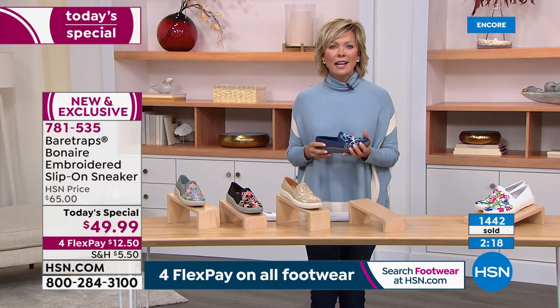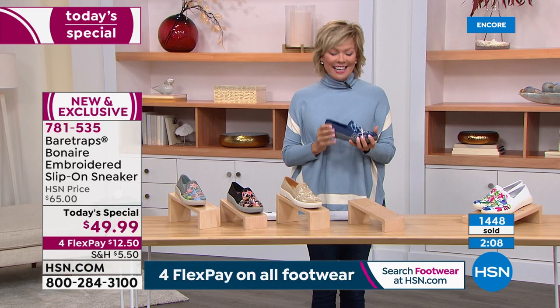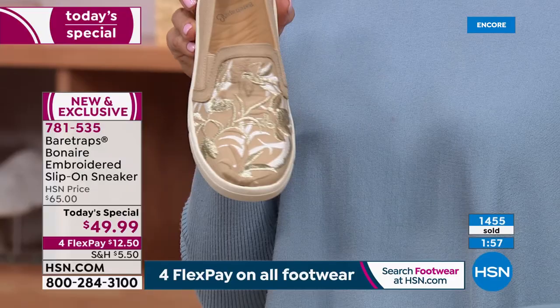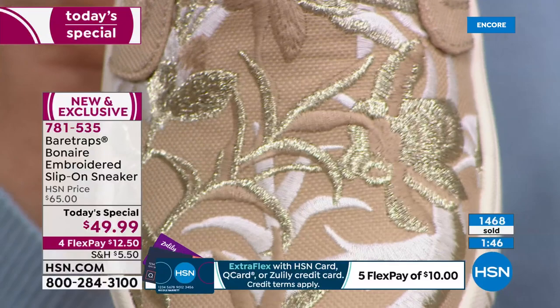I'm glad we got to go through that technology again, because not every Bear Trap style has the Rebound technology — we'll let you know when it does. But the today's special does, and it is brand spanking new. We're at about 1,500 gone. This is the most popular — I think almost 20% of sales today are in the sand with the gold.